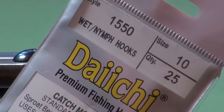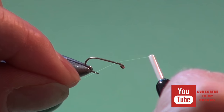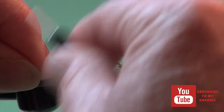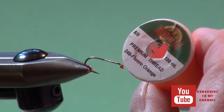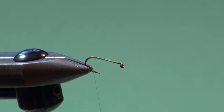Into the jaws of the vise, I've placed a Daiichi 1550 Wet Fly Nymph Hook, a number 10. I tie these in 10s, 12s, and 14s. First step is applying a good thread base. I'm using MFC-80 in chartreuse. This will have a little chartreuse head at the front of the fly when it's done as a hot spot. You can also use a fluorescent orange or your standard black or olive tying thread as well, depending. Some days they like the hot spots in different colors, some days they like just the standard coloration, so it's good to have a number of different variations on hand.